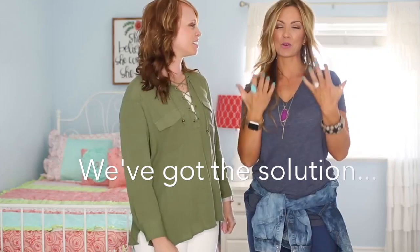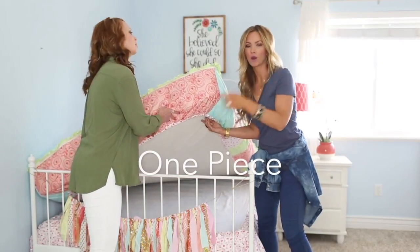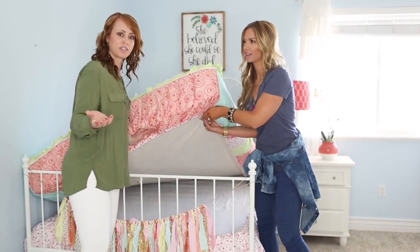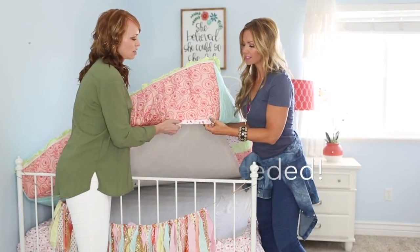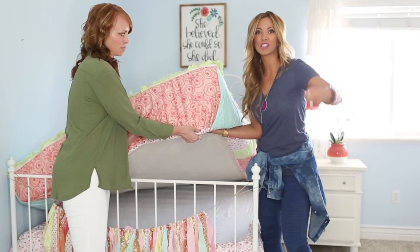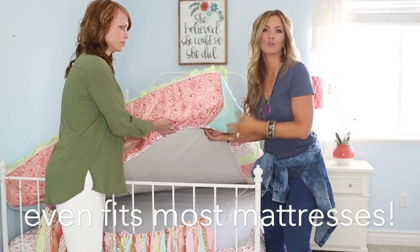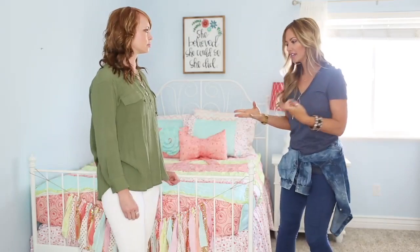Nobody likes to make their bed, so we've got the solution. When your bedding comes out of the package, it's literally one piece. It's got elastic underneath so the whole thing goes on like a fitted sheet — you don't have to buy sheets separately. See how deep it is? The corners of your fitted sheet won't pop off, and it stays on for all your pillow tops or deeper mattresses.